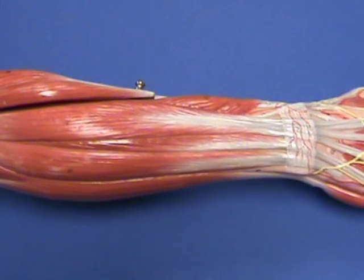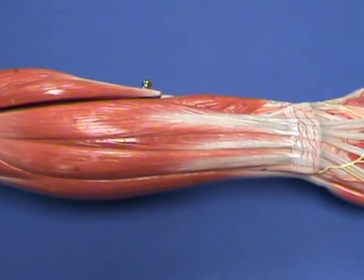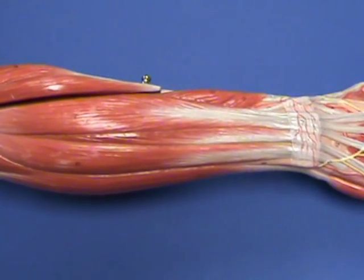We have moved to the other side of the arm to get a better view of the next two muscles.